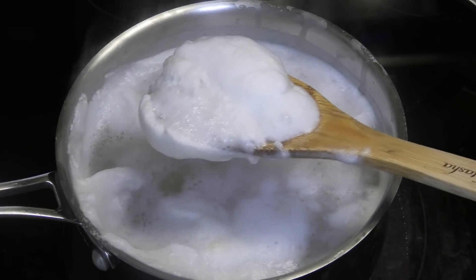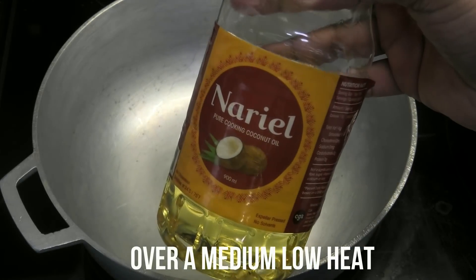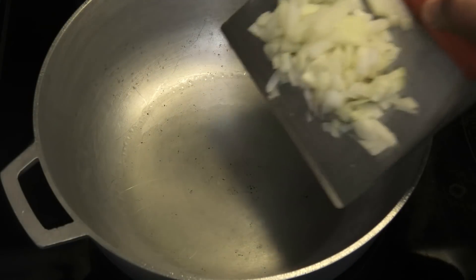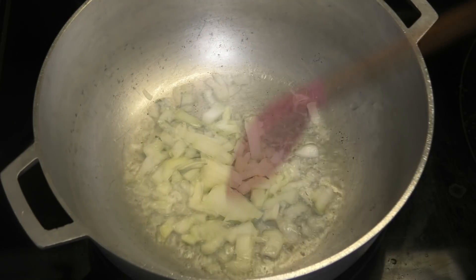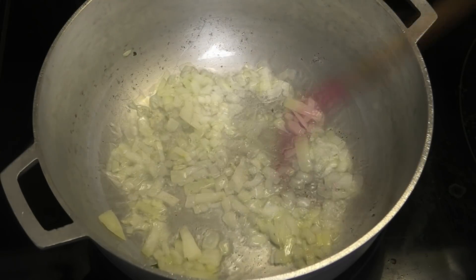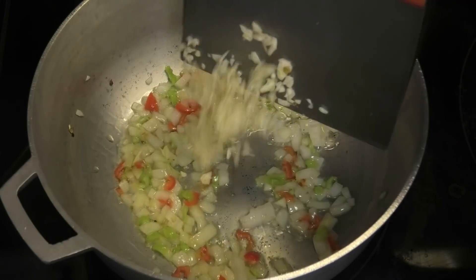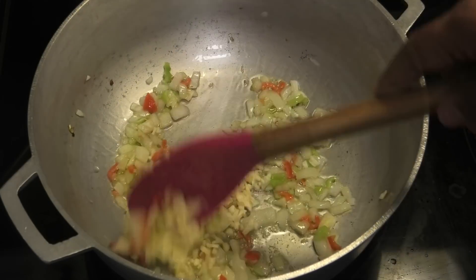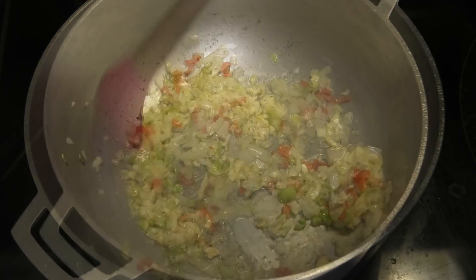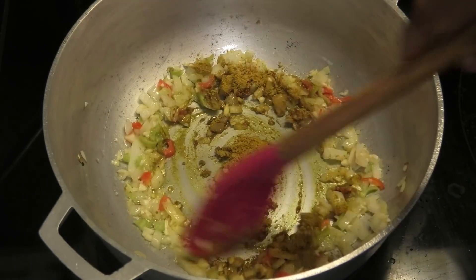Then in a pot I'm going in with some coconut oil — this oil is from CGA Limited — and going in with some chopped onions, some pimento peppers, and some minced garlic. We're going to sauté this until it has a light brown color for about 30 seconds. Next, going in with some mild curry powder and toast that for about 20 seconds.